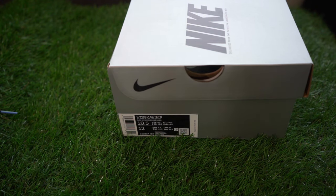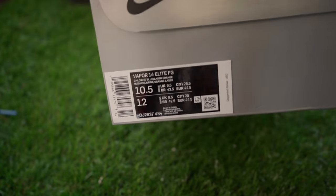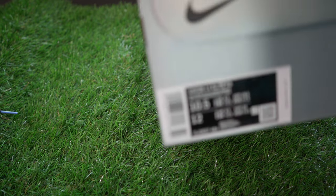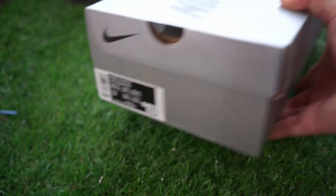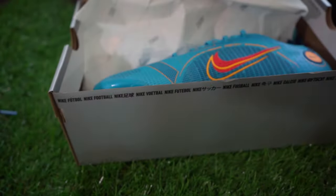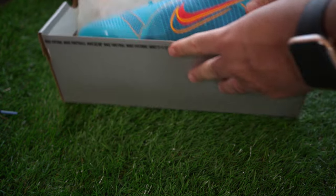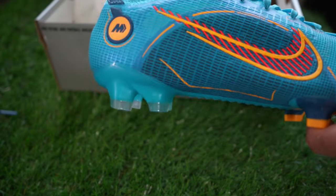What is up everybody, welcome to this YouTube video. In today's video we are taking a look at the new Mercurial Vapor 14 Elite colorway — the official colorway is Chlorine Blue and Laser Orange. It's a 10.5, my size, and it's gonna run down pretty quick. I do have a comparison of the older colorway of the Mercurial Vapor 14.